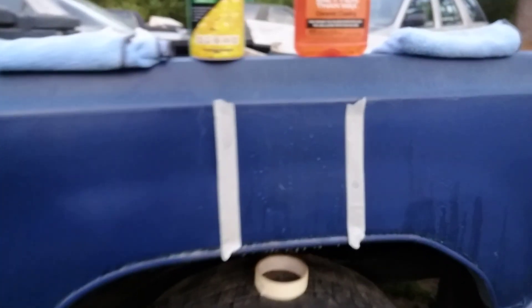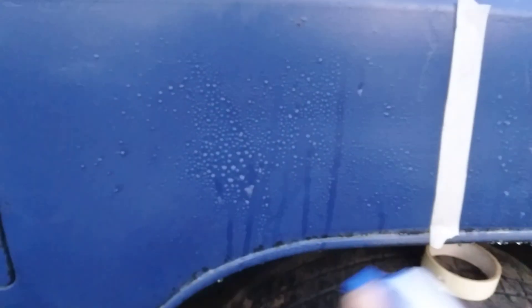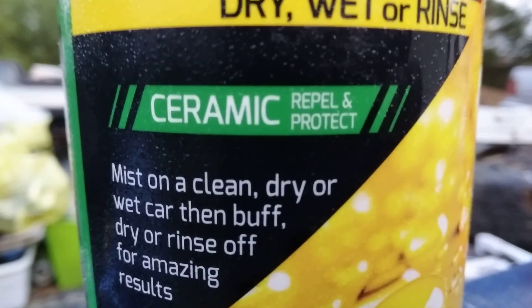Now let's hit the Turtle Wax minute wax side. Oh, stop playing with Turtle Wax too! The Turtle Wax Minute ceramic wax is no joke — look at that. The word 'ceramic' means something! Stop playing with Turtle Wax — this bad boy is hanging in there.